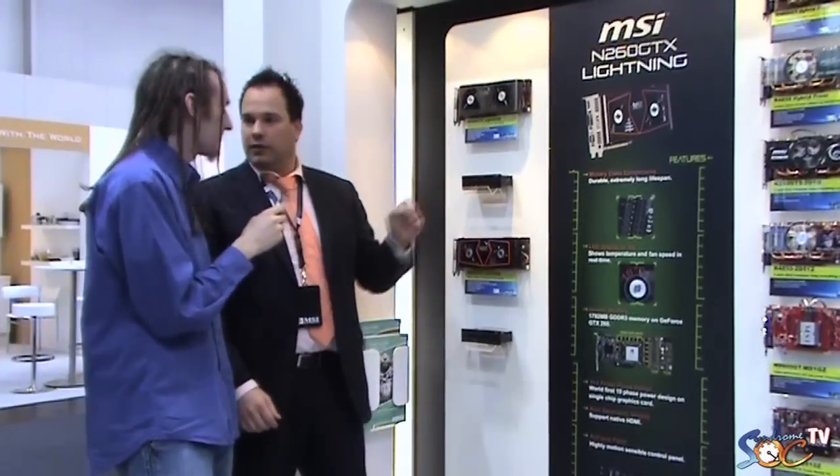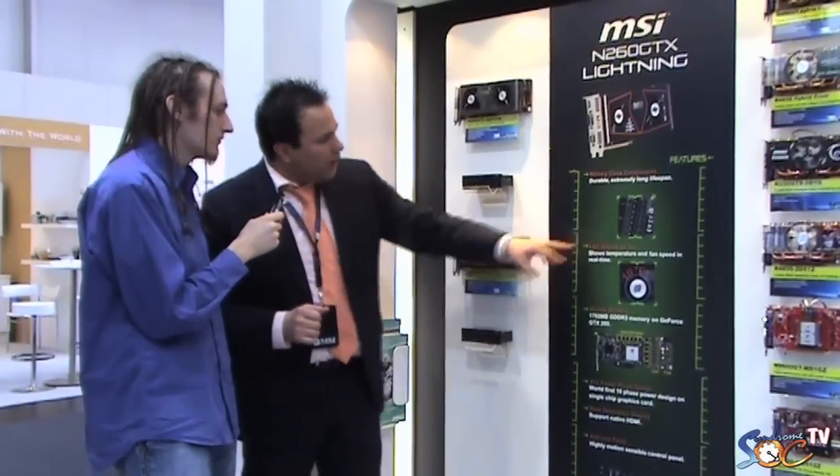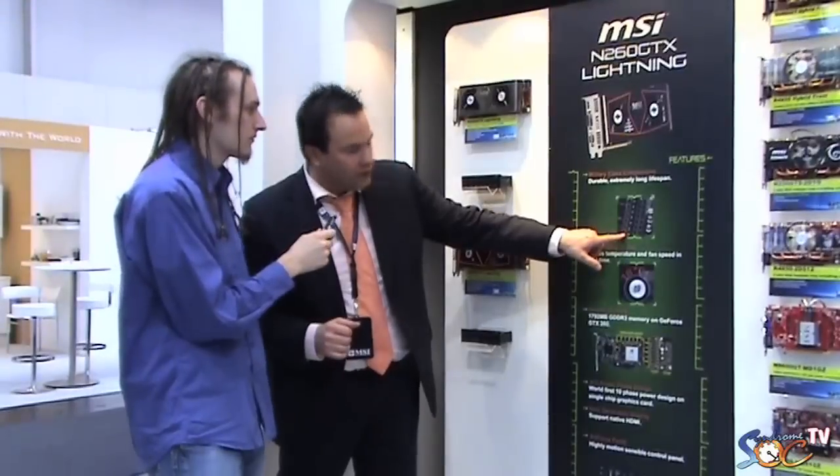We also use high quality components. For the PWM we use Hi-C caps — like we use on some motherboards, only on the Diamond mainboards on the high end — to filter the signal to the CPU. Now we will also use them on this VGA card.